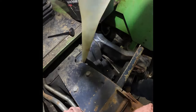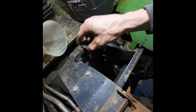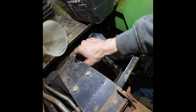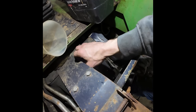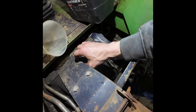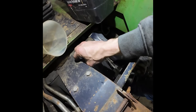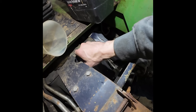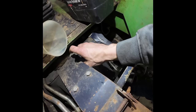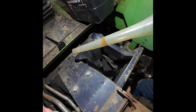On a newer tractor with more expensive hydraulic components, I'd pay attention to exactly what the manufacturer says. Or you can just use the expensive stuff on everything — it's your tractor, your money. We need more fluid — nothing, nothing on the stick.